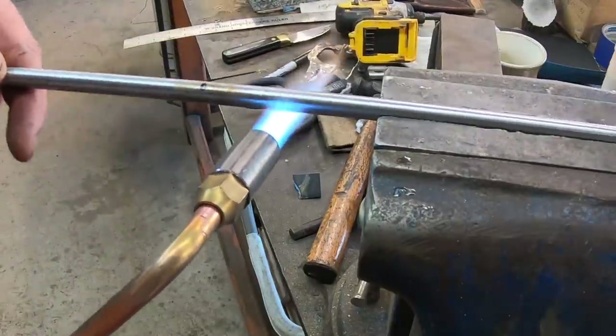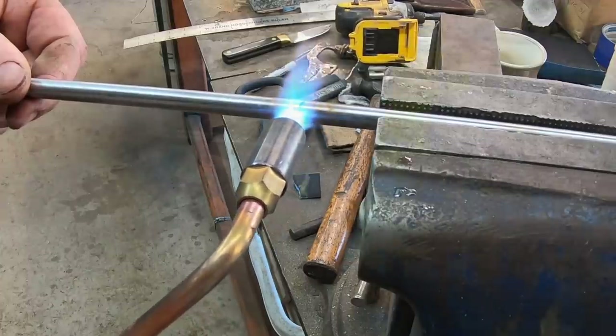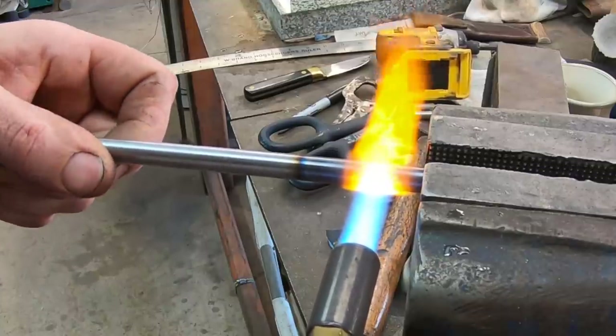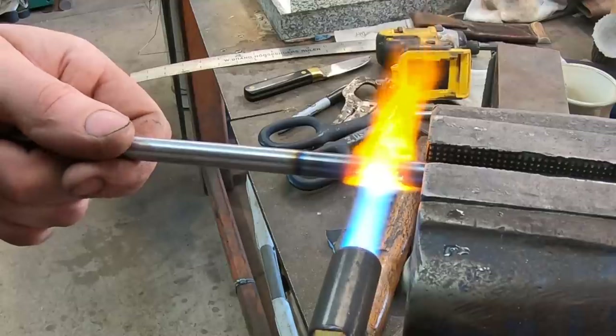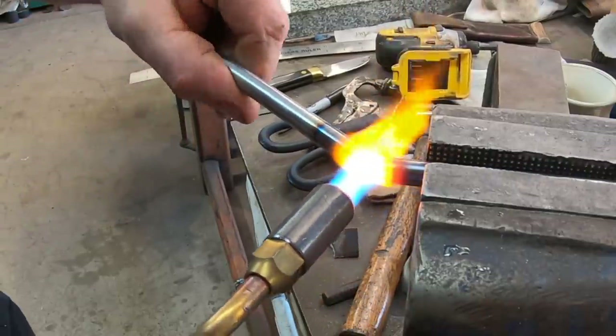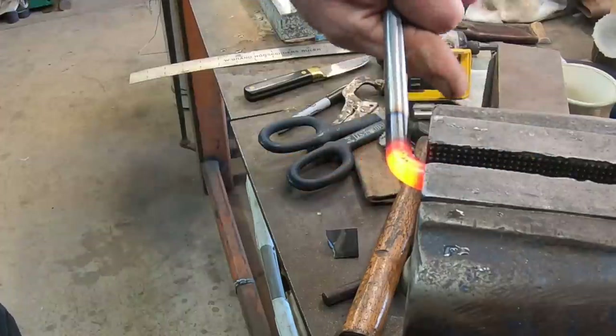First thing I need to do is bend this in some precise places here, so I'll use the torch to heat up just one spot there — that'll allow me to bend this where I need it to. A lot simpler than trying to heat it up in the forge along a longer length and then trying to bend that precisely.